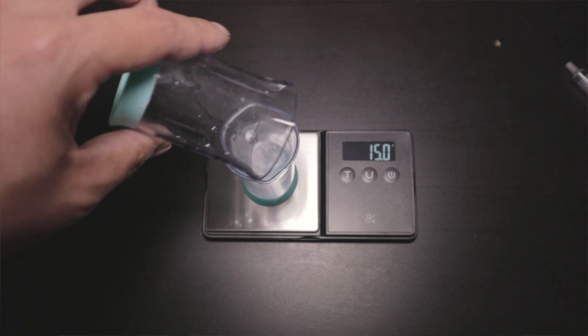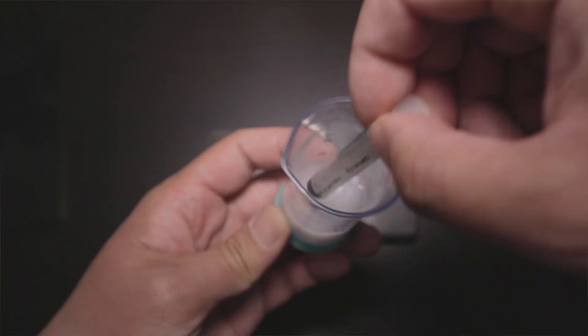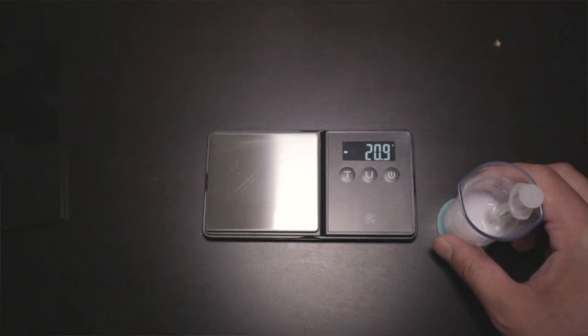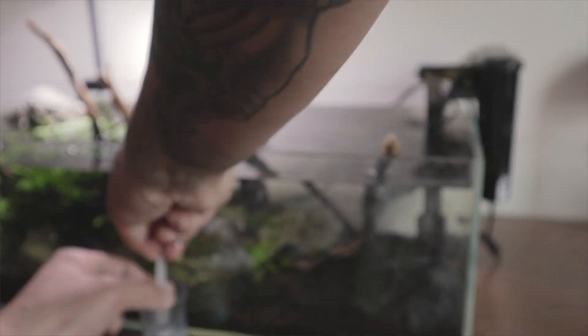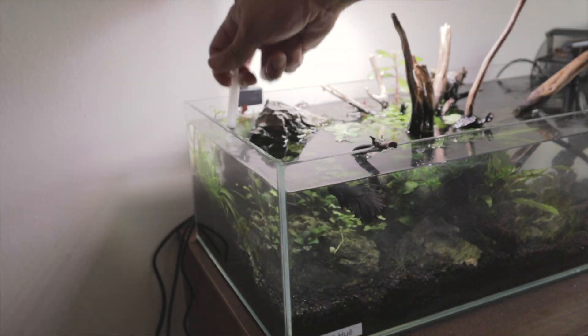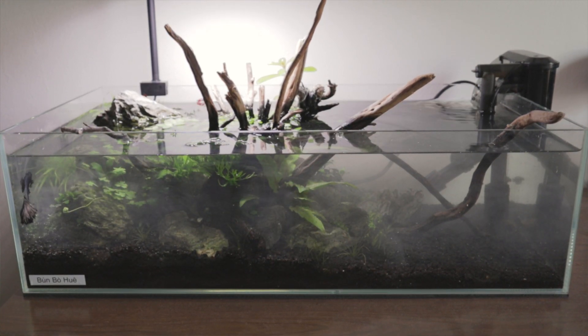After you do the measurement, mix it with a little bit of aquarium water. It is a bit hard to mix and won't completely dissolve — that's absolutely okay. Mix it the best you can, then use the pipette or syringe to apply it where the hydra actually are. You don't have to do that — you could just dump it into the water and the flow within the tank will help distribute the medication. After you dose it, the aquarium will be a little bit cloudy, which is absolutely fine.